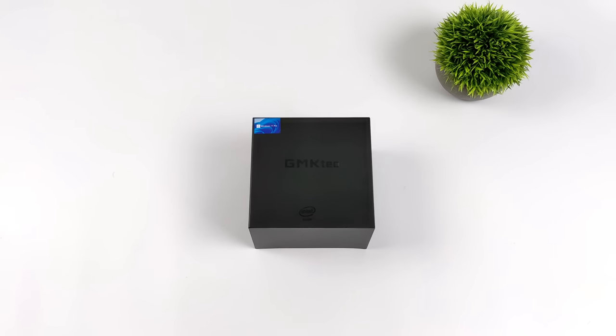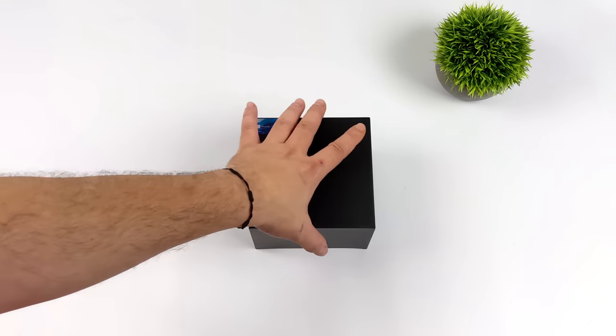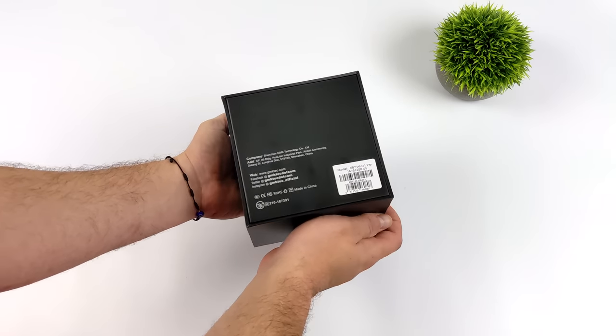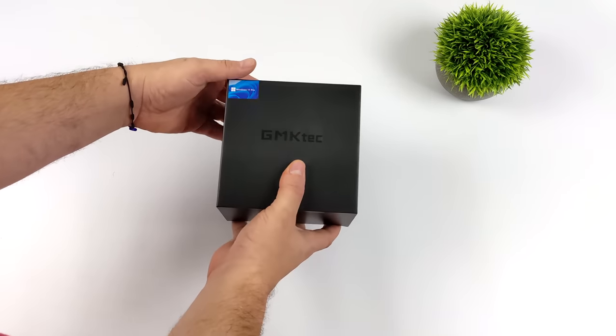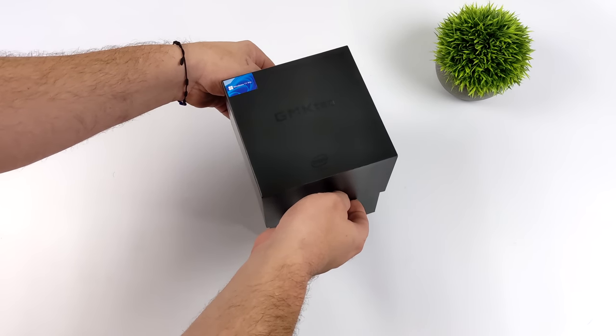Today we're taking a look at the brand new NookBox 7 from GMK Tech. On the channel we've looked at a lot of their NookBoxes, and this one is coming in just a bit larger than the NookBox 2 or NookBox 3, which was a palm-sized 4K mini PC — but with good reason.